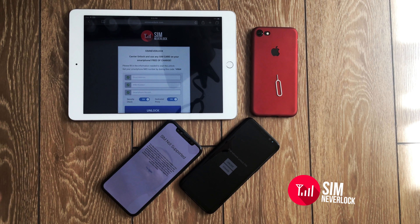What's been going on guys, it's Nick Wallace from simnevelock.com and in this video I will be showing you how to carrier unlock any smartphone, whether it is an iPhone or an Android phone for free. Don't pay money to the carriers for something you could get for free.